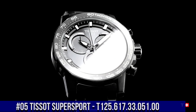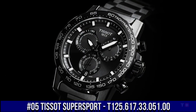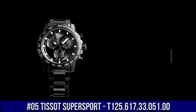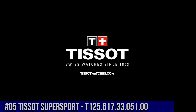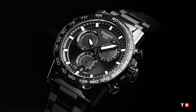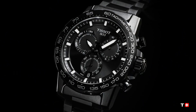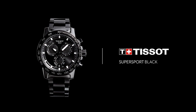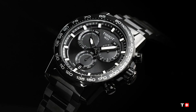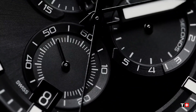Number 5: Tissot Super Sport, T125-617-33051-00. Black PVD 316L stainless steel case with a black PVD stainless steel bracelet. Fixed black PVD bezel with a black aluminum top ring. Black dial with luminous black hands and index hour markers. Minute markers around the outer rim. ETA Caliber G10 212 quartz movement. Scratch-resistant sapphire crystal.